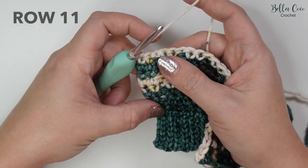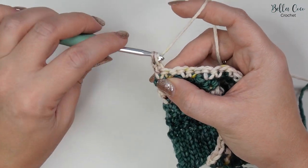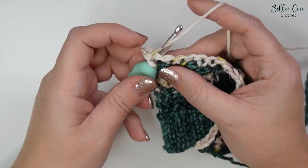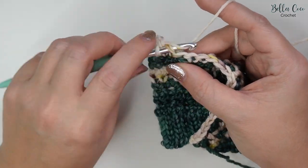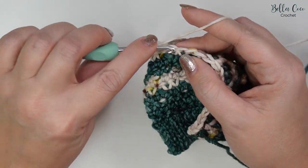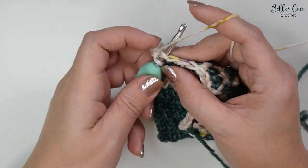Chain one and turn for row eleven, then just do one double crochet in each stitch all the way across. You will be changing colour in your last stitch. Work your way to the end of this row and then meet me back when ready to change back to the main colour.